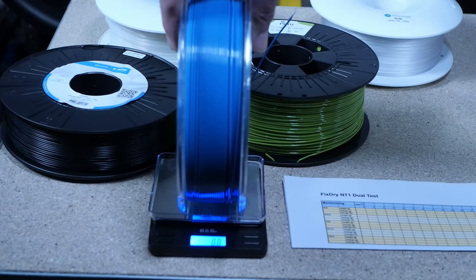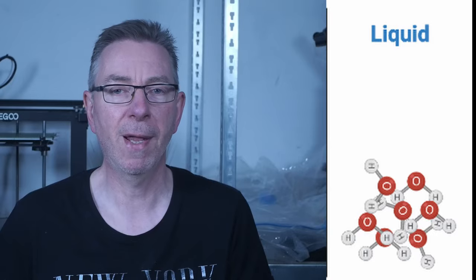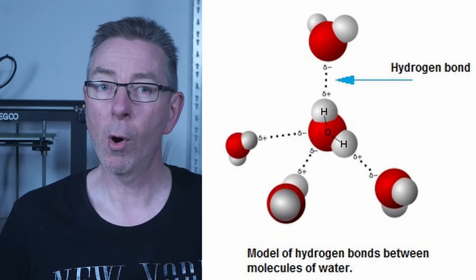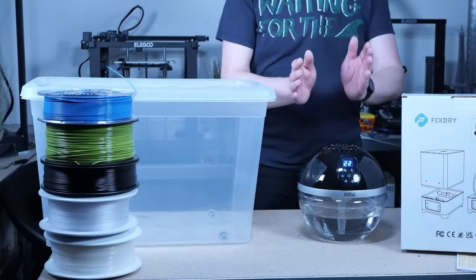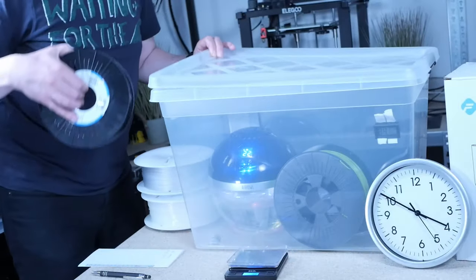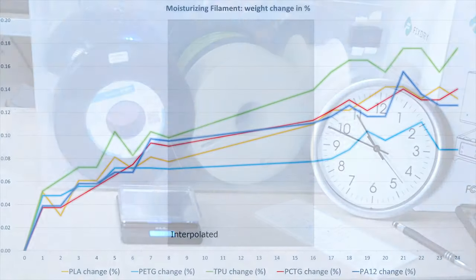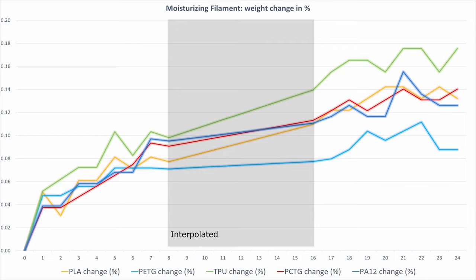After that I weighed the fresh filaments. Though submerging the filaments in water for a day looks cool, it has some drawbacks. The molecules of liquid water don't penetrate the filament very well because of hydrogen bonds, so a more scientific method was needed. In water vapor the water molecules are no longer connected and move individually, quickly and freely, giving them a greater chance of penetrating the filament. That's why I used a humidifier and put the filament with it in a box. The humidity stayed between 86 and 92 percent, and I checked and noted the weight change every hour for 24 hours, except overnight.